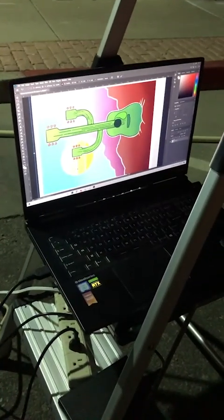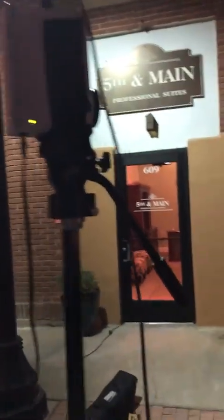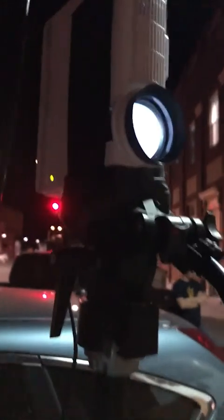I've got my computer rigged up to my projector, which is taped to my tripod here, and there is the painting right there.